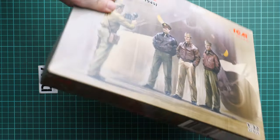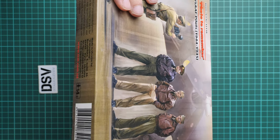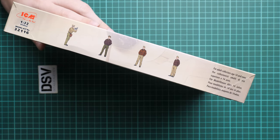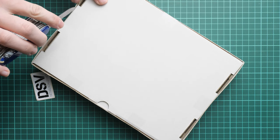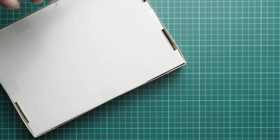The kit number is 32116. On the side we have some information about the kit and 31 parts for assembly of four figures. On the opposite side you can see marking guides for these figures, but obviously there will be an assembly manual which will tell you more on how to assemble and paint these guys.